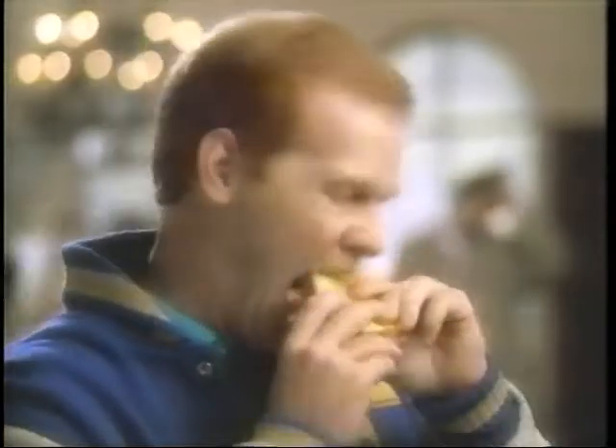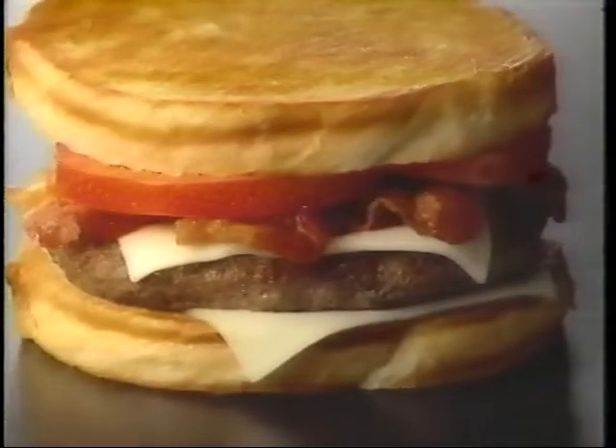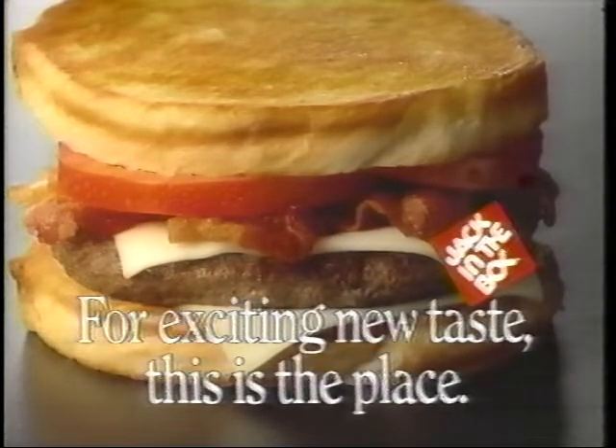Now I'm going to do it. It's all in the grilling. The new grilled sourdough burger with crispy bacon and melting cheese. Only at Jack in the Box. For exciting new taste, this is the place.